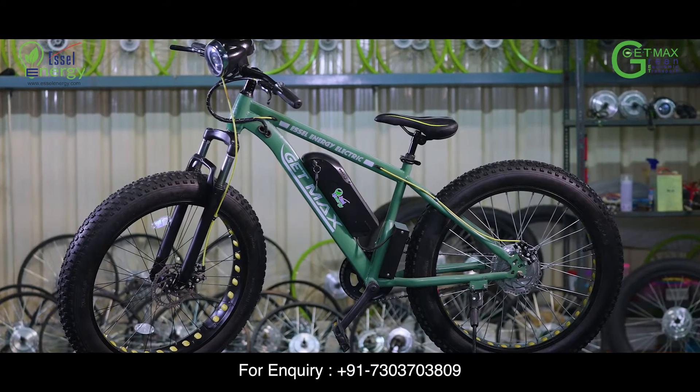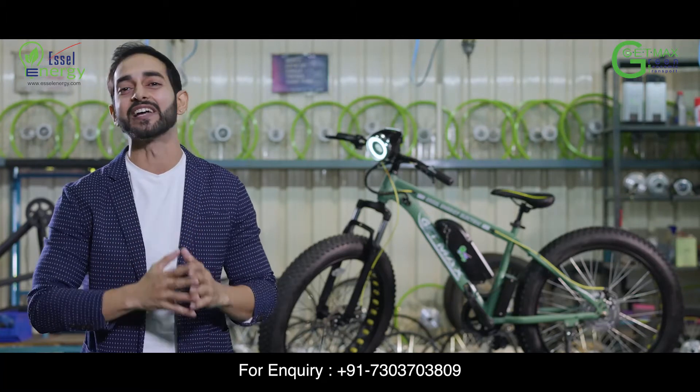Your GetMAX is ready for use. But let me tell you some key features of your GetMAX E-Cycle.